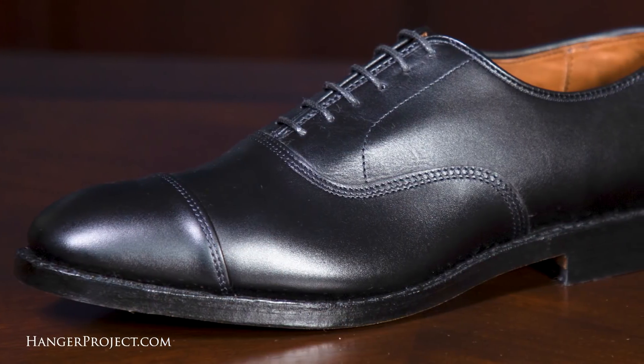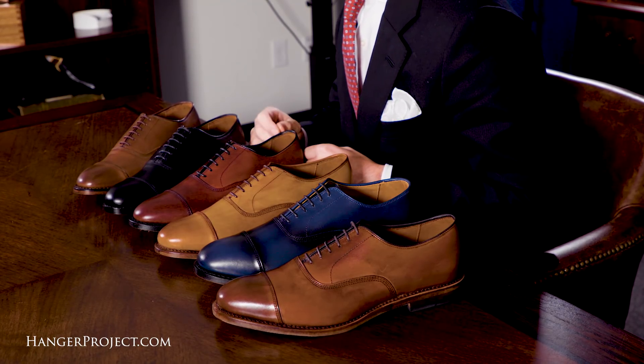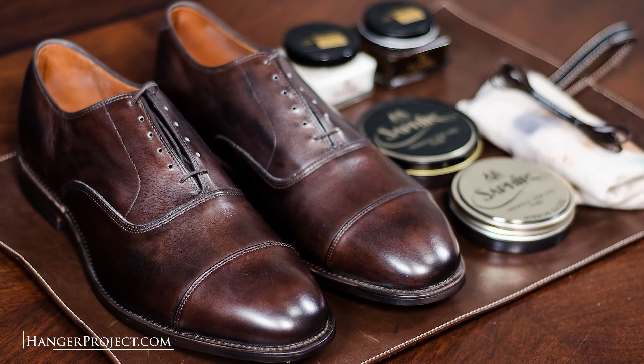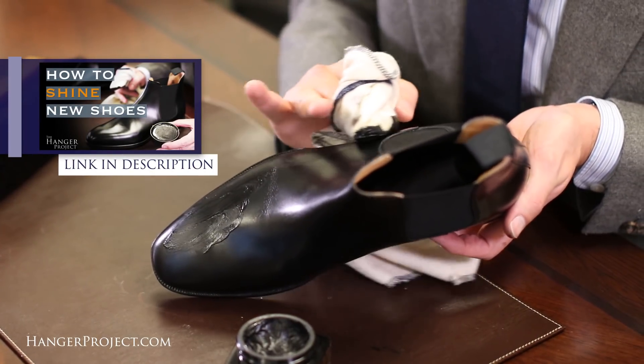The Allen Edmonds Park Avenue in calfskin is made from a beautiful full grain open-pore calfskin — actual genuine leather, not cheap corrected grain material found on less expensive shoes. Full grain open-pore leather accepts shoe polish well, allowing it to be easily conditioned and shined, which contributes to longevity. It also becomes richer, evolving in color, character, and patina over time. Quality footwear like the Park Avenues literally gets better and more unique the longer you own them. We recommend polishing all new pairs of shoes, as a little polish would really bring these to life.